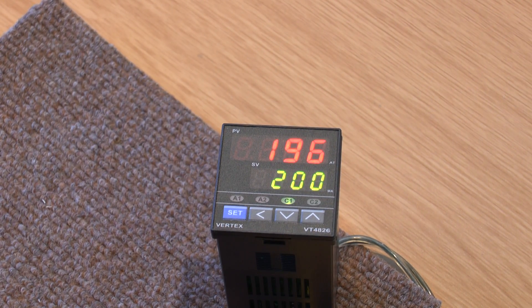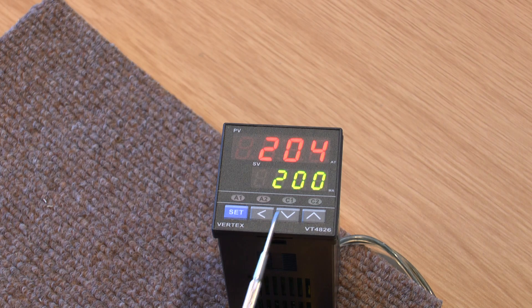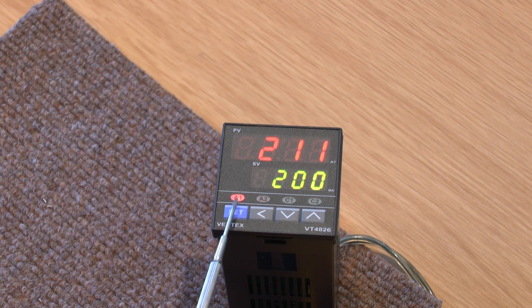If we continue up with our temperature above 200, as we showed you before, it stops calling for heat. And then at 210, the alarm will come on as required, and it'll go off again when it drops down by 1 or 2 degrees from 10 degrees above 200. And so the controller will work like that.